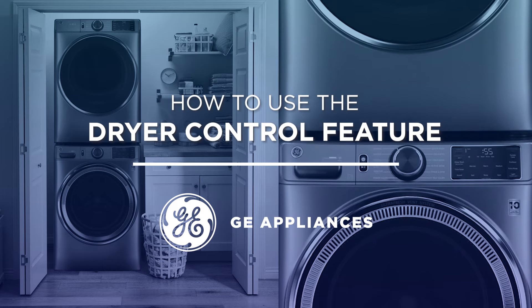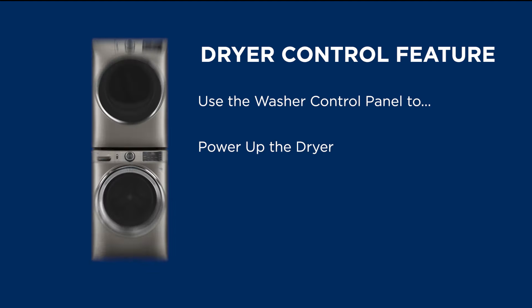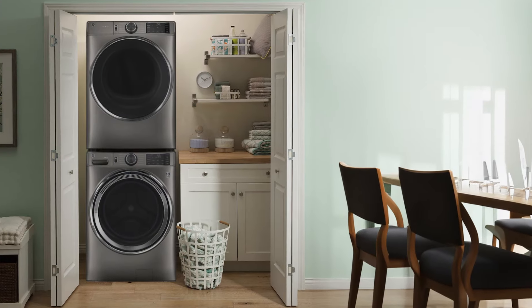Certain models of the UltraFresh Frontload washer have a dryer control feature. This feature allows the user to power up, start and stop, select sensor dry cycles and timed dry, all from the washer's control panel. This video will show you how to use this dryer control feature.